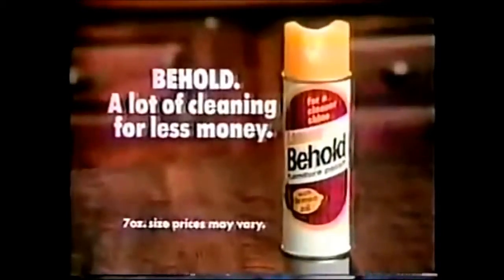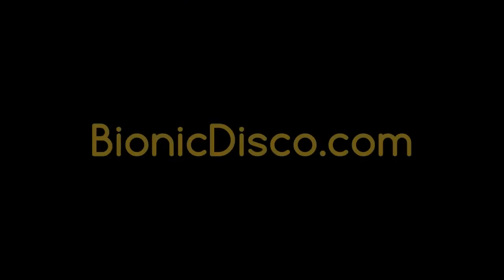Behold, a lot of cleaning for less money. Thank you.